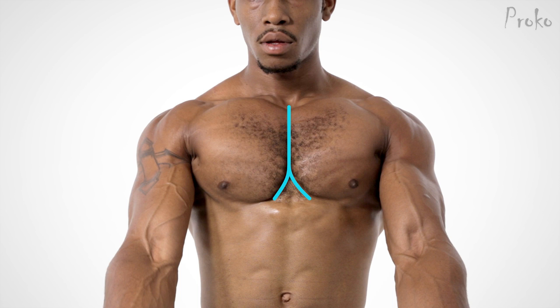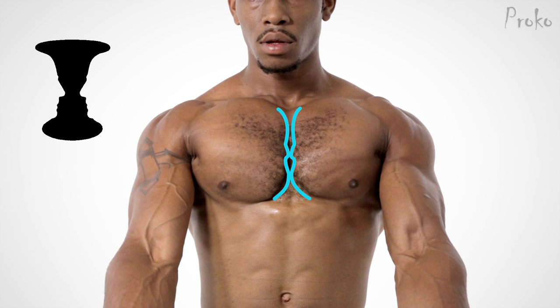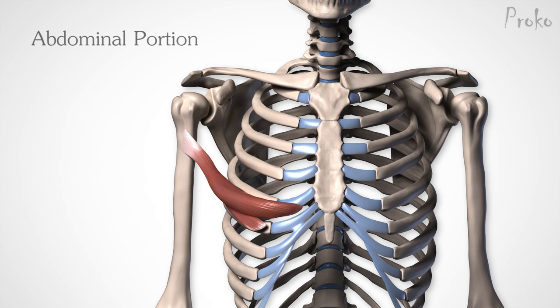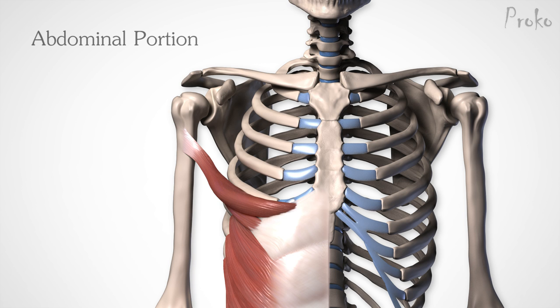But this also varies. The gap between the pecs can be wild and crazy like a Reuben vase, or it can be a straight line down with a narrow gap. You pick which fits your character and picture better. Lastly is the abdominal portion. This is the deepest and smallest layer of the pecs, pointing up laterally to the insertion. It originates from the aponeurosis of the external oblique along the level of the fifth rib.